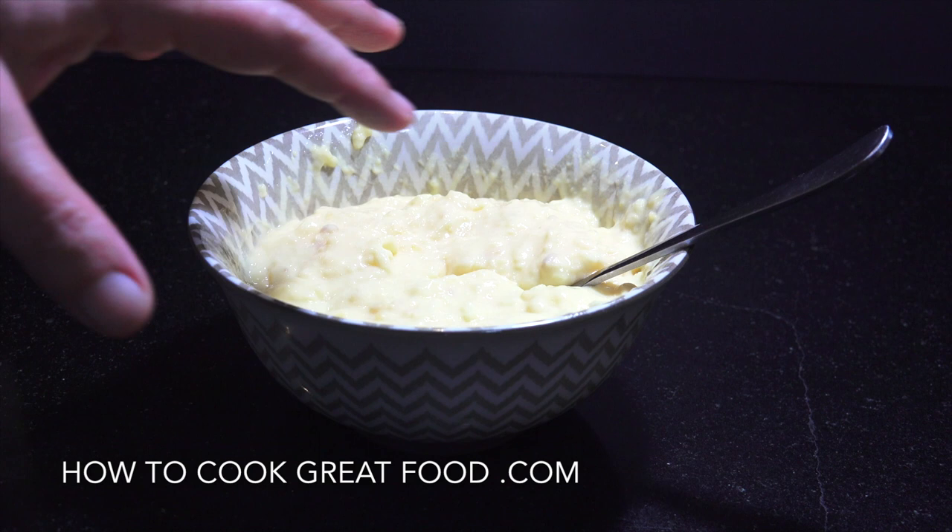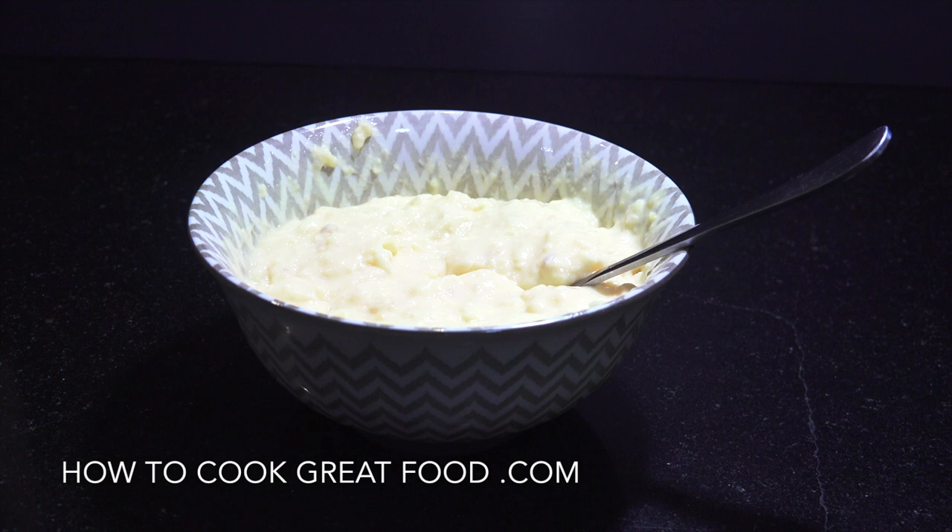Along with the biscuits I'm going to use some custard — I've got some ready-made from a can, but you can make it completely fresh or use the powdered version. Regarding the biscuits, they're traditionally soaked in some sort of alcohol like sherry, but I'm not doing that because the kids are going to be eating this. So the next step is custard and the biscuits.